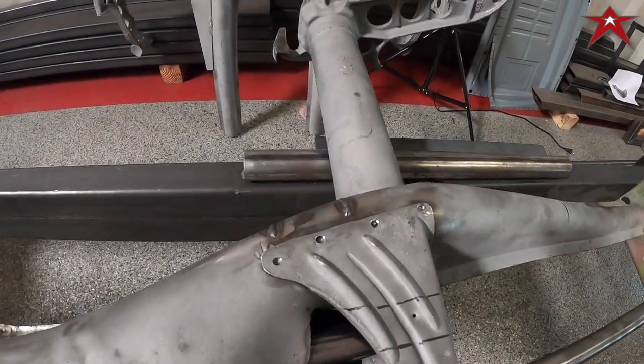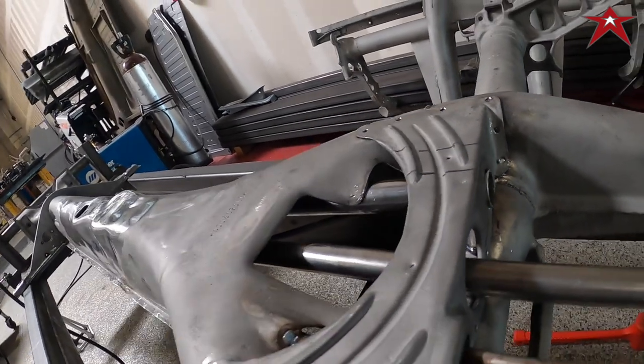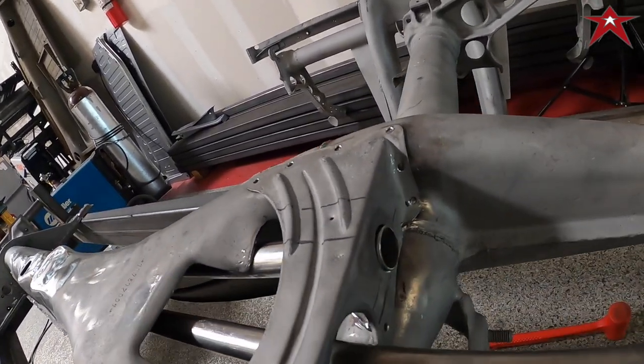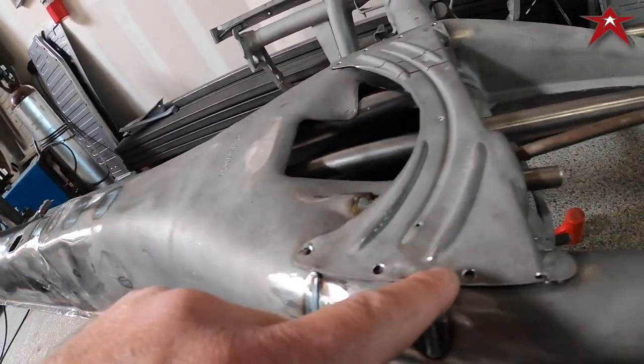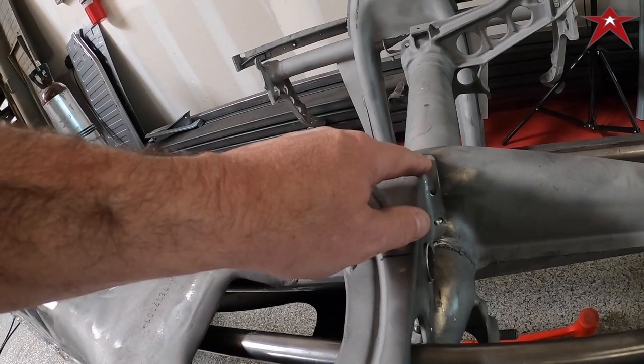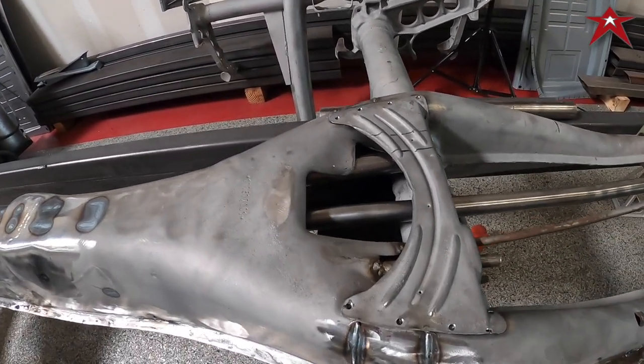Alright, so we have the tube in. We have it cooking out a little bit. We're going to do a little tack on that side and a tack here and around the edges. We drilled out the holes a little bit bigger so that the tack load will melt in. So we're going to get that handled now.